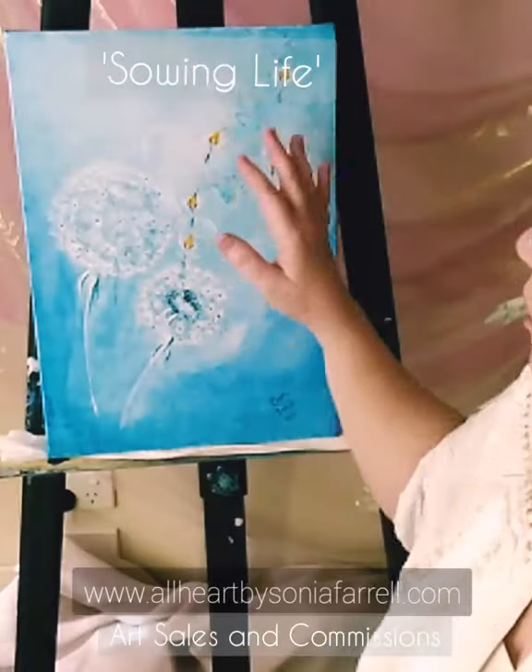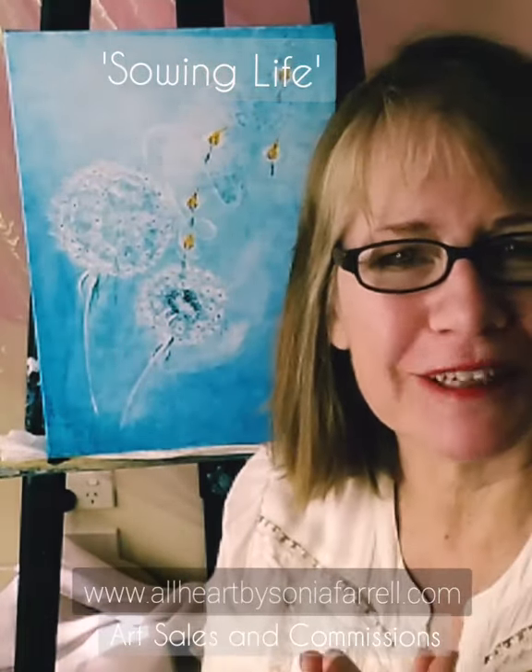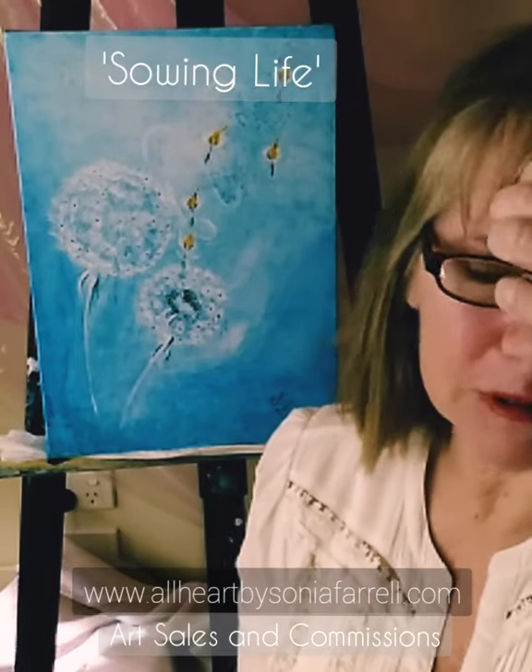I used salt in the artwork — a technique I don't often use — to achieve a certain background effect. It was only in hindsight that I realized that as Christians we are salt and light, so it actually pulled those two elements together. I hadn't intended to use salt because of the symbolism; it basically just happened. There are also particular scriptures pulled into the artwork, such as Ecclesiastes 3, which talks about there being a time and season for everything — the whole process of growing and then releasing.